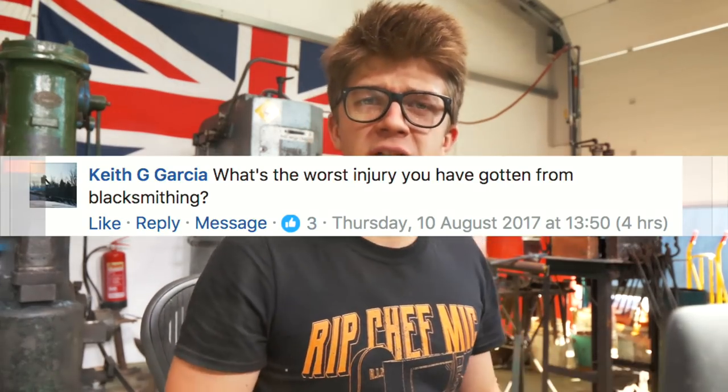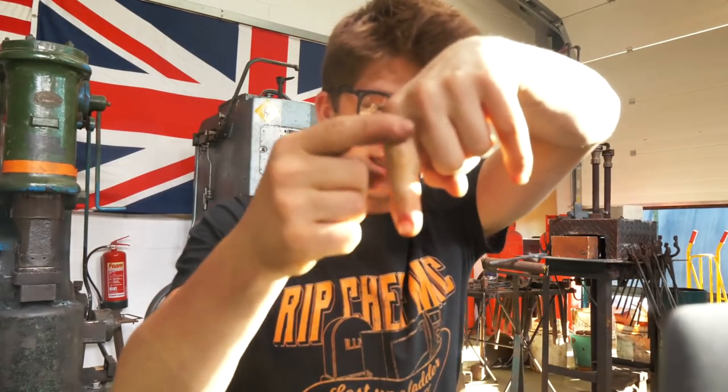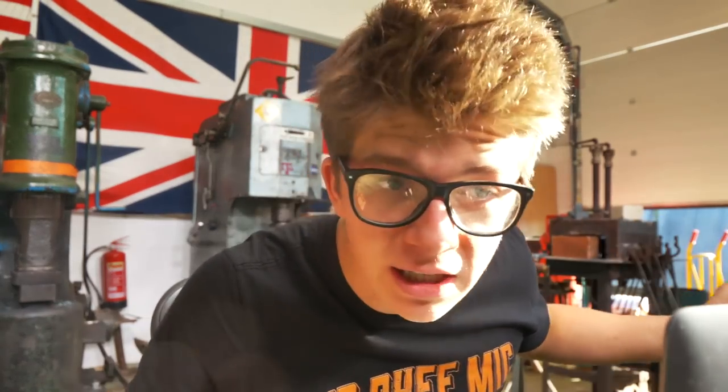Keith Garcia asks what's the worst injury that I've ever got from blacksmithing. It was where I almost cut this finger off — hot cut came, flew, hit — ouch. Next question: when are you getting a haircut? Whenever I remember about it and whenever I make time for it. At some point. I do need a haircut. That's ridiculous.